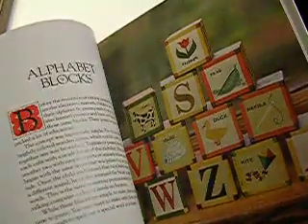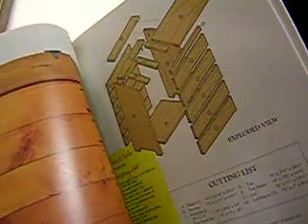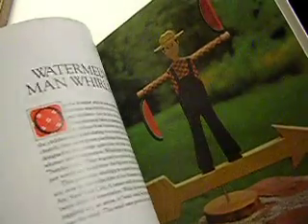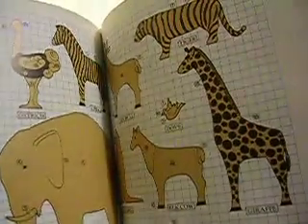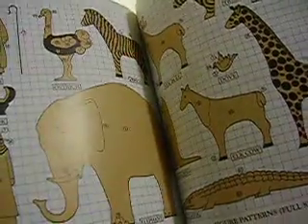There's all kinds of woodworking stuff. There's a comb box — I don't know what a comb box is. There's alphabet blocks, a flower box, and there's a chest of drawers of some kind. Six board bench. There's a watermelon whirly jig. There's all those animals — maybe you can see them better now. I got the book up. There's a giraffe and an elephant, zebra.